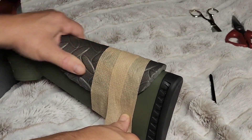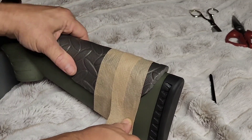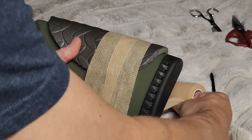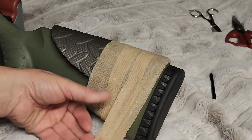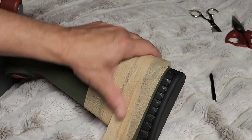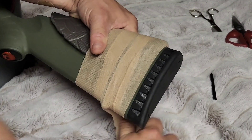We're going to start the wrap process and try to get that in place where I need it. This stuff is kind of stretchy, so let it stretch out and we'll go in and cut around that.